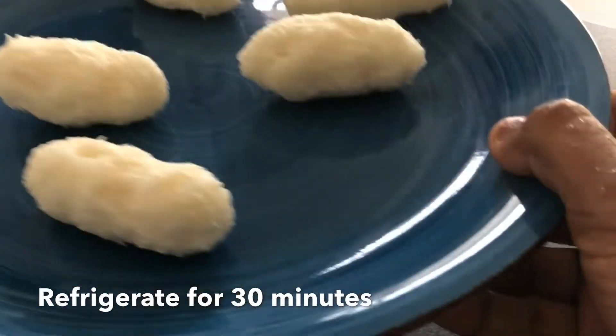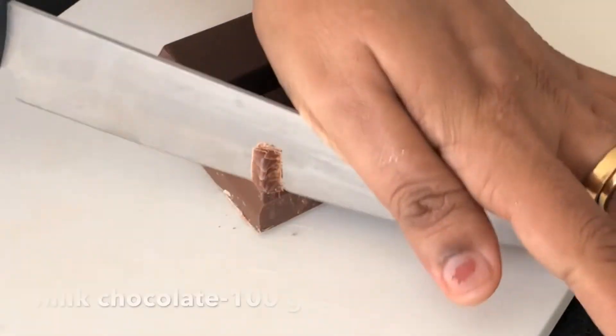Put the shaped pieces in the fridge and cut the chocolate.